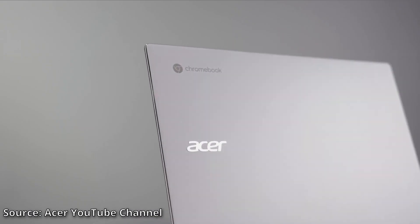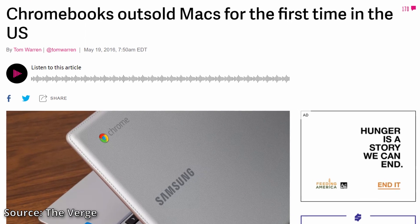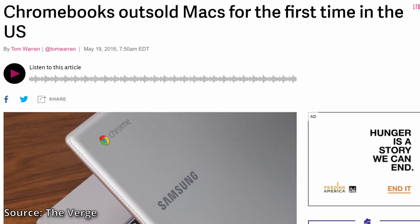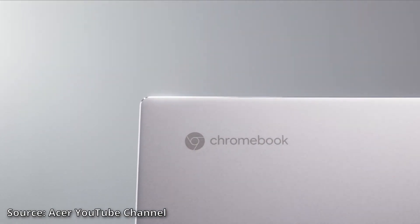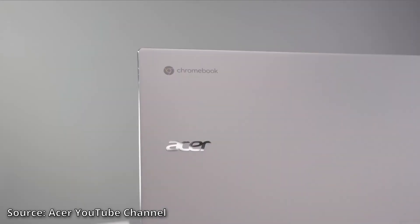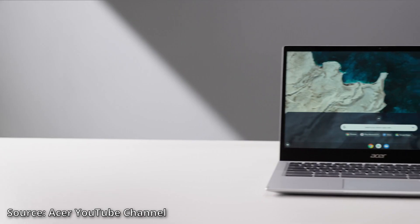Chromebooks have been getting very popular. They've recently surpassed Macs in market share, so many people may be looking to see everything that's possible with them. When talking about Chromebooks, a question that always comes up is: can you play Steam games on them?